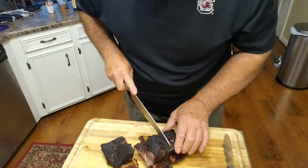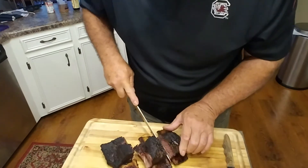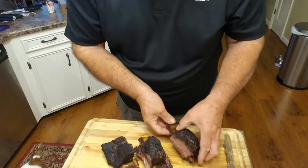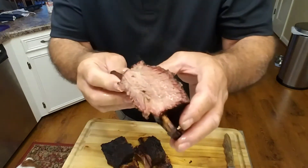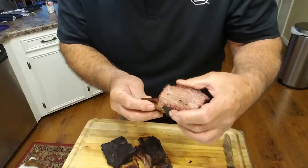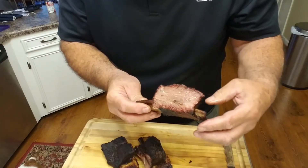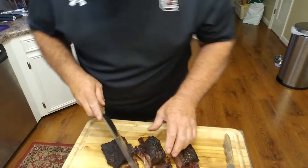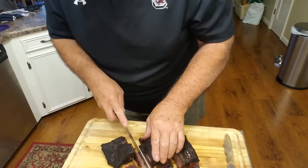They were doubled up. Well, they look good — they're juicy. We'll cut a piece off — here's a piece right here.